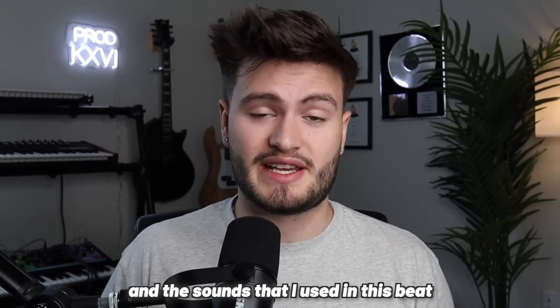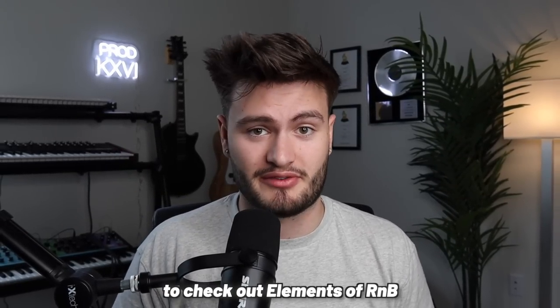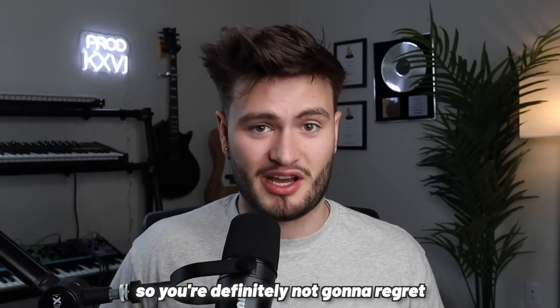If you liked the loop and the sounds that I used in this beat, make sure to click the first link down below to check out Elements of R&B. It's by far one of my best kits that I've ever put out, so you're definitely not going to regret checking it out. But anyways, thanks for watching this one, peace.